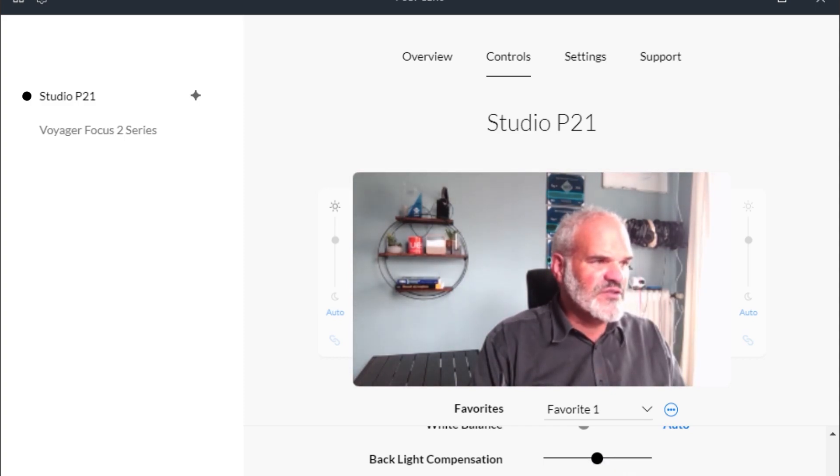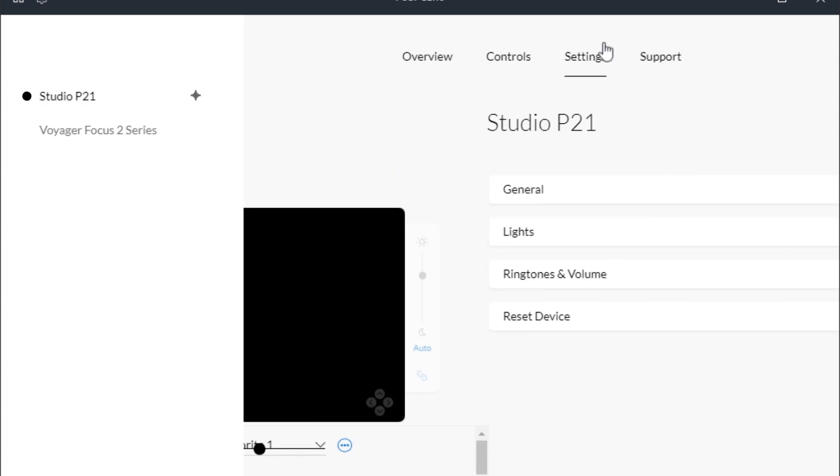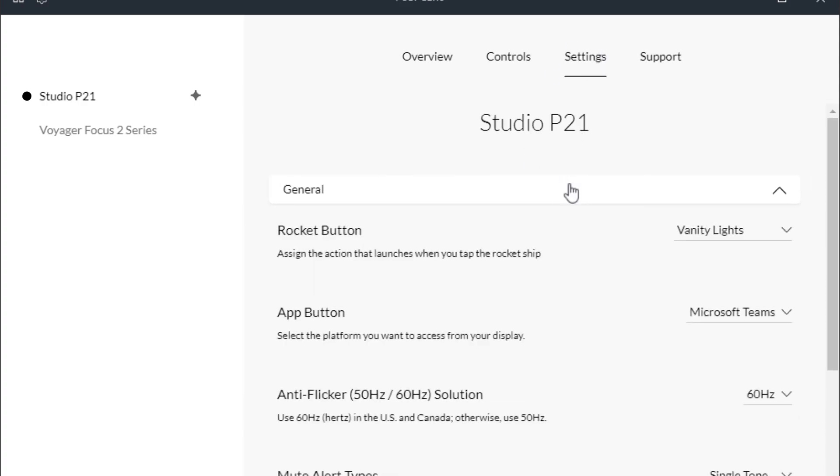There's gamma, white balance — we usually use automatic mode — and backlight compensation with lots of possibilities. You can also increase the gain, increase exposure, or set it to automatic. Then you can save your own favorites. In the Settings, the general rocket button — the left button on your P21 — can be customized; I've set mine to toggle the vanity lights on and off.